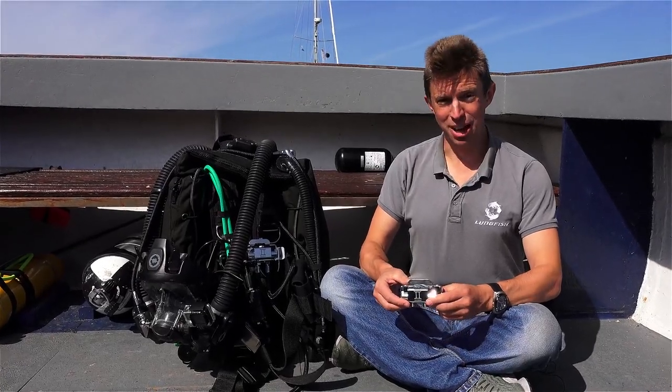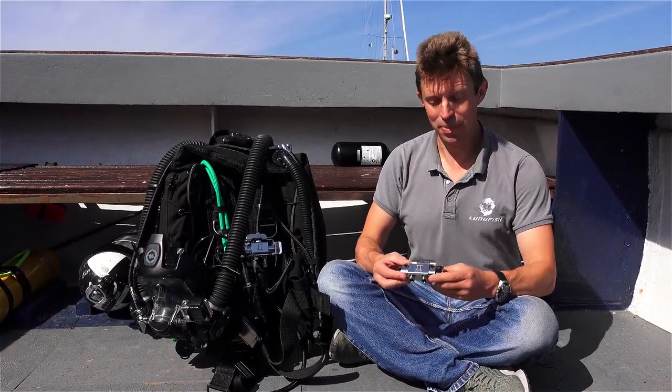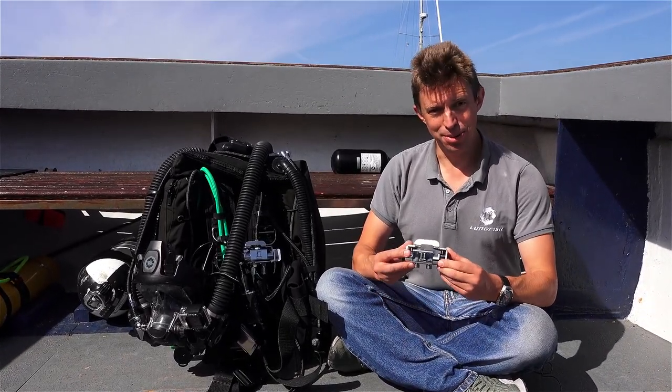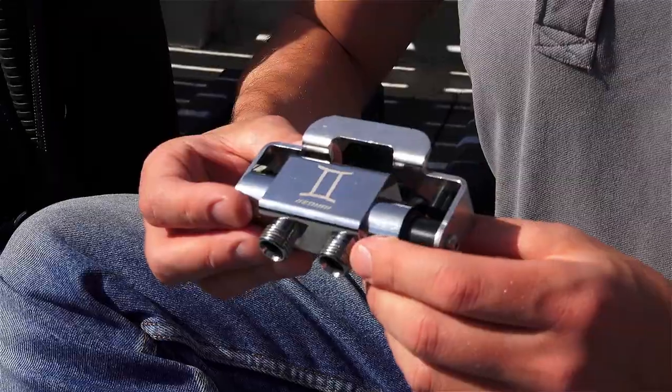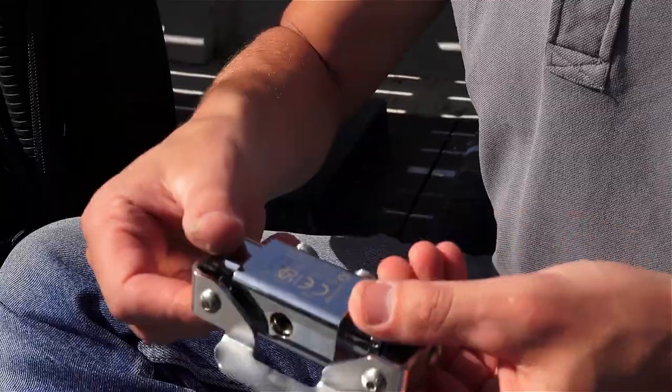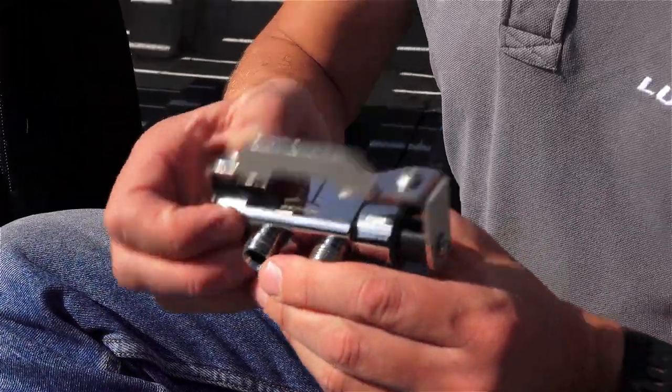Hi, I'm Dan Reynolds from Lungfish Dive Systems and I'd like to show you our Gemini Switch Block. This is a really simple device for switching between two gas supplies. You have two inputs here and one output on the other side, and a handle to switch between the two.